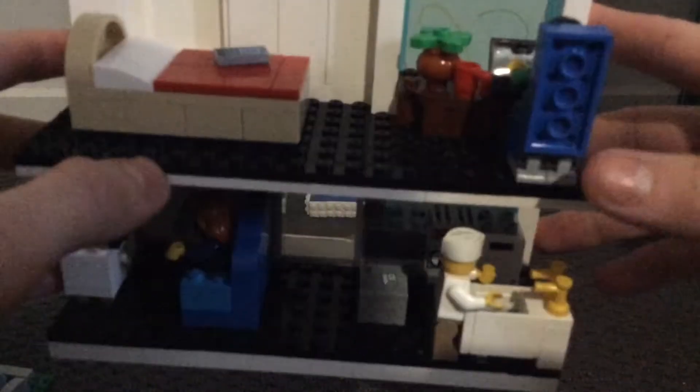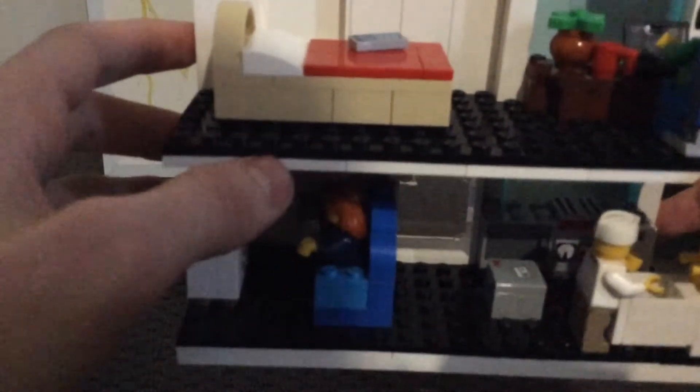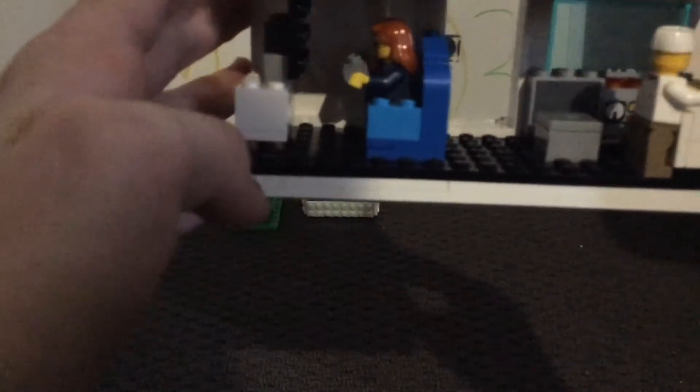Turning it around, we'll start with the top layer. The top layer shows the bed for the mansion and then a small work area. I really like how I've designed the chair and the desk, and I also like how I've designed the bed and the features I've added with that.